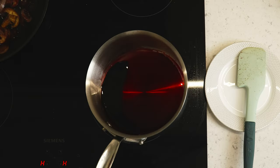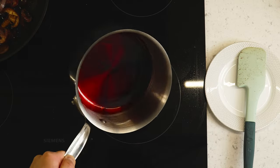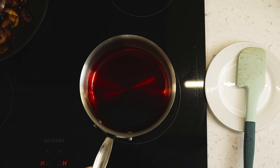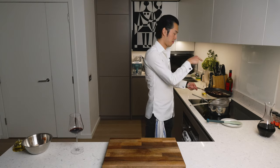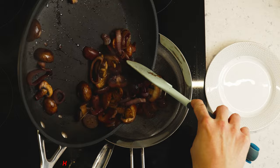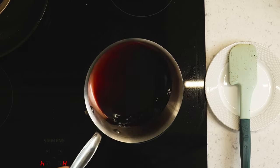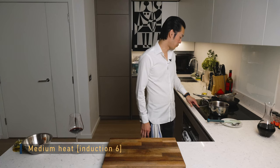As you can see, our port has reduced down to this beautiful, shining, glossy, honey-like liquid. Take a sieve and add the red wine reduction to it. Now you just reduce this down to the texture you desire, bringing the heat back to medium for a bit more control.